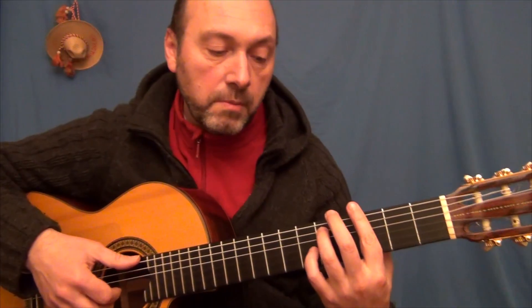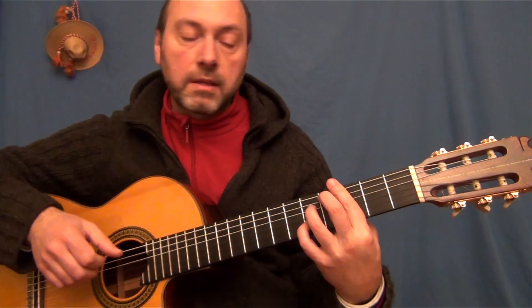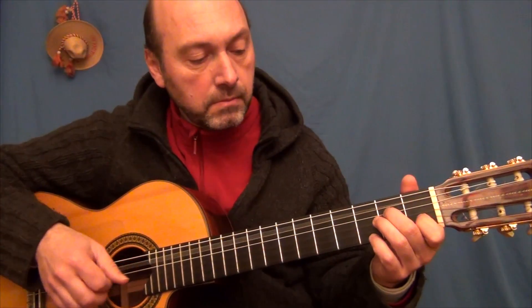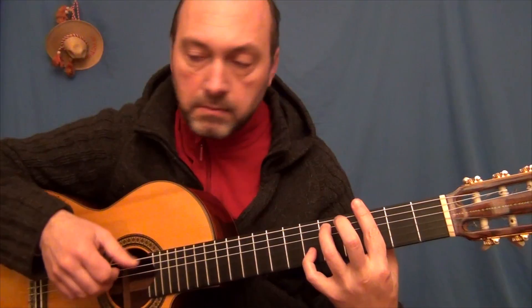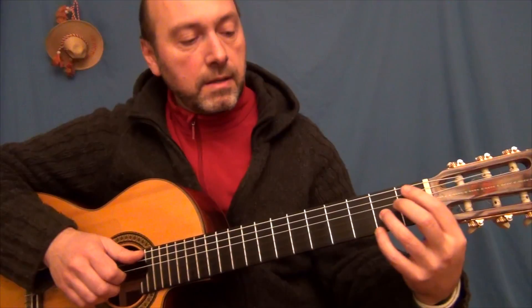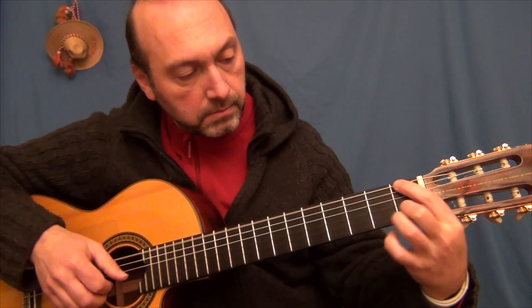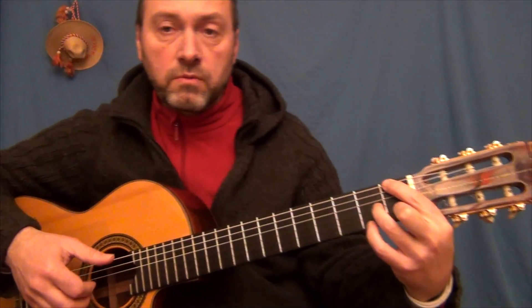Y esto sobre Sol menor, y 2-7. Vamos a Fa.